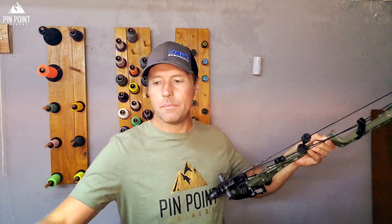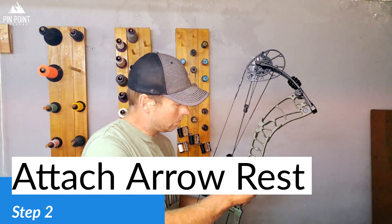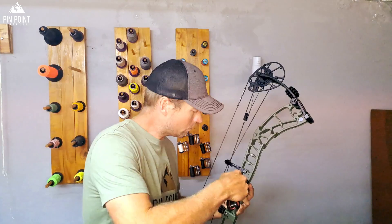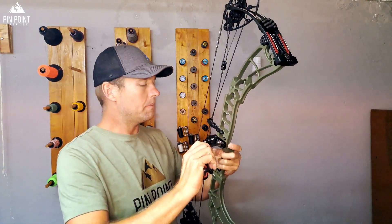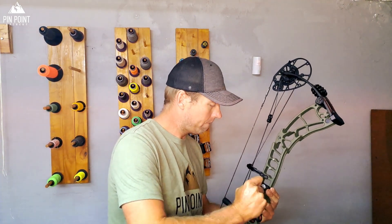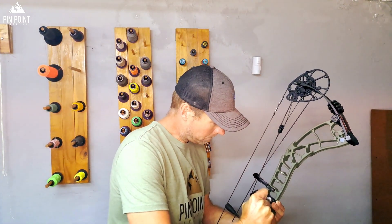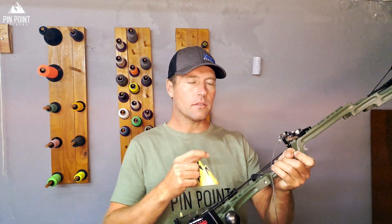So the next step is attaching your arrow rest. I've got my AMSki attached — I haven't tied it down all the way, so I'm going to check that it's straight. I moved it quite far forward because on my bow I was told it favored a more forward arrow rest.